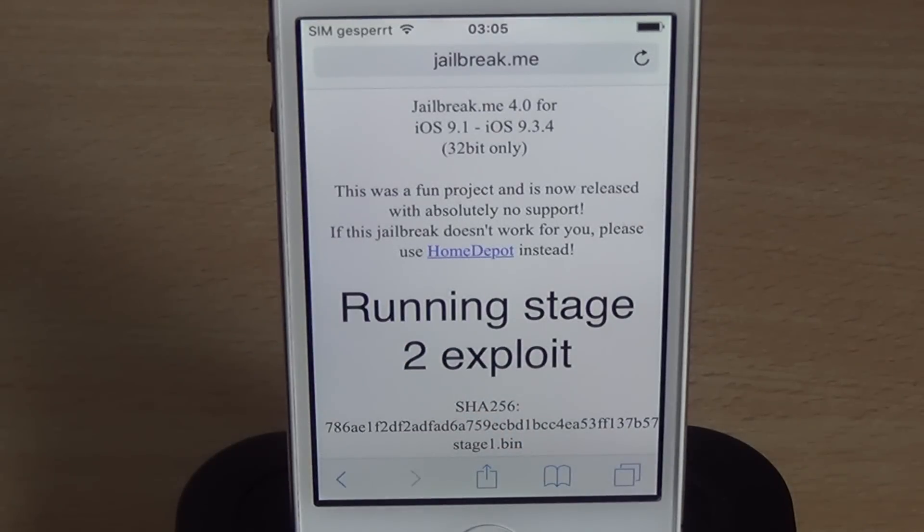On the first install, it takes a while to extract the Cydia tar and stuff like that. This is a tethered jailbreak, so technically you need to re-jailbreak after reboot. However, you can use untethered Home Depot, which can be found on my Cydia repo, to make this a fully untethered jailbreak. I'm going to show you how to do this in this video.